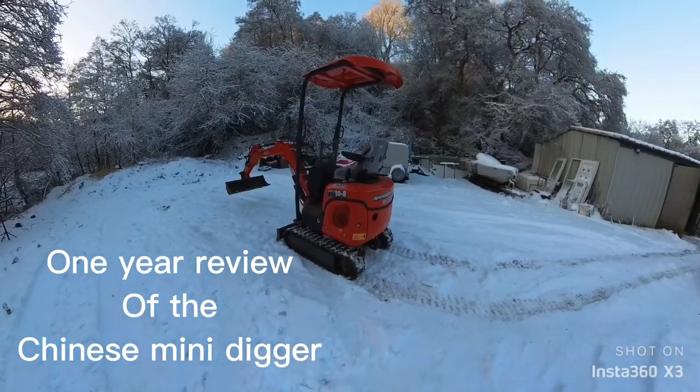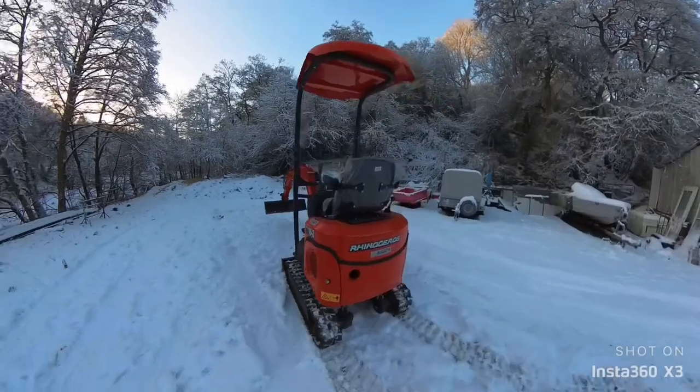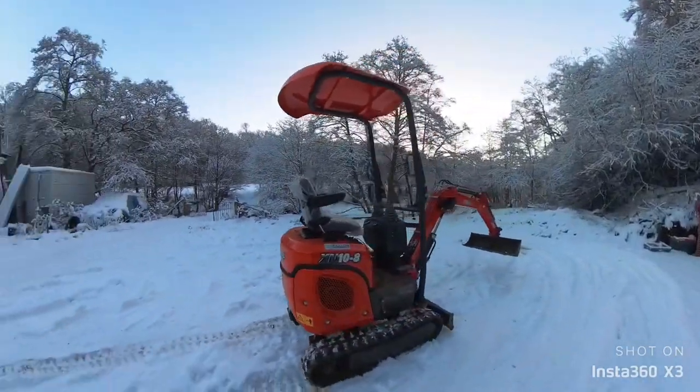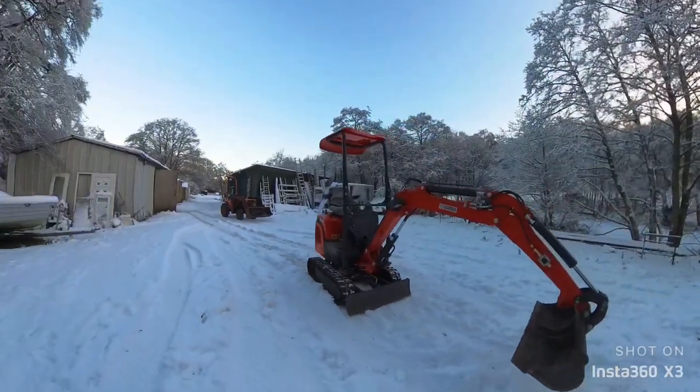This is a follow-up video, one year on from owning the Chinese Rhinoceros mini digger. I can say for a start this machine is really good for the money — I've had it a year now.